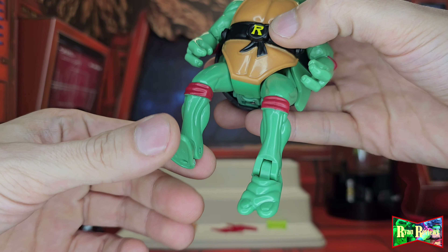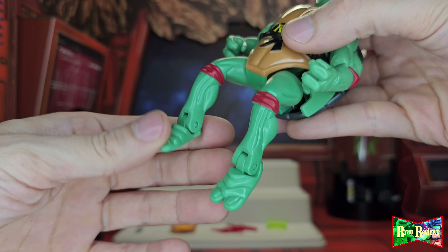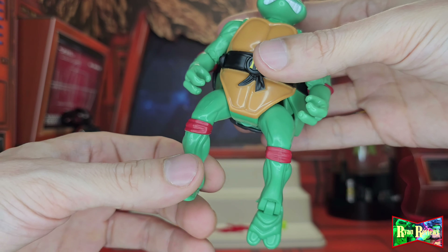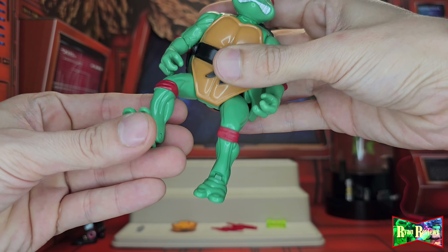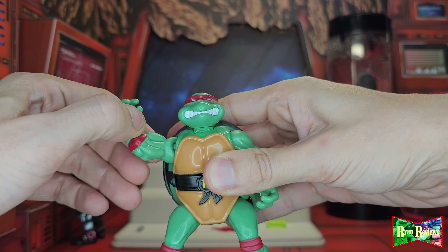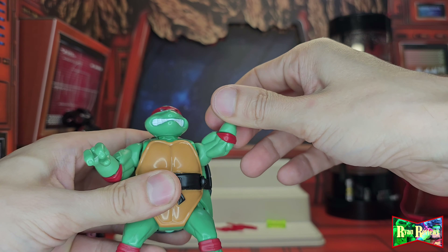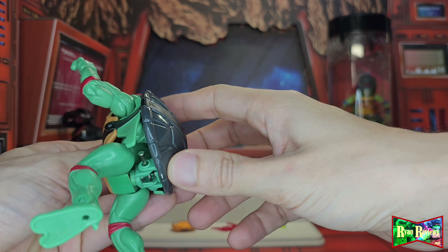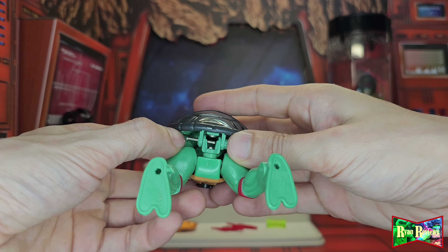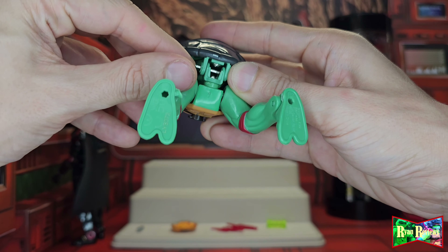As a figure he's pretty articulated. I don't think the original one did this — comment below if you knew whether the original had articulated toes like that. I love that. They're probably making it like the original one. As a regular figure it's pretty dope — he's definitely bulky, he's got a big shell. Although I'm seeing some loose stuff down here — I don't know if that's supposed to be like that, which is upsetting.